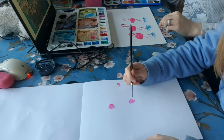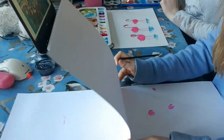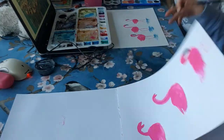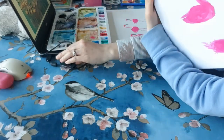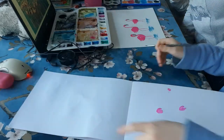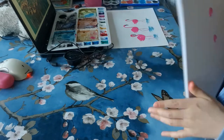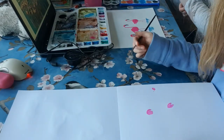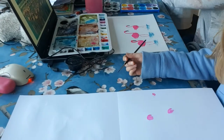So we've just done some practice flamingos. Eloise didn't like hers so she's going to do another one. Bethany is loving her ones - do you want to show the camera your ones Bethany? She's currently painting a lovely sunset in the background.